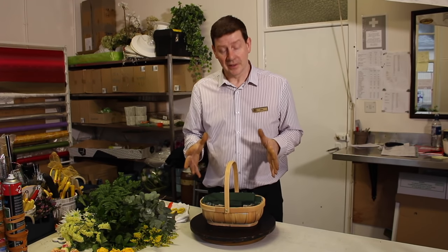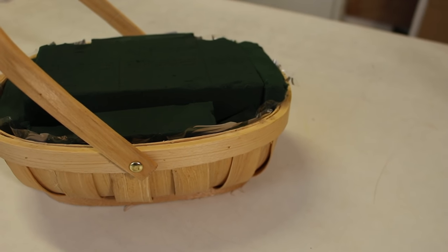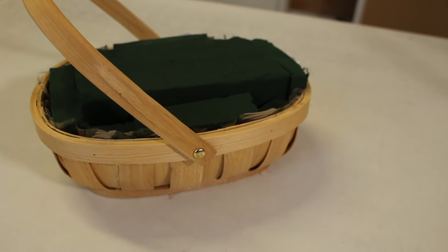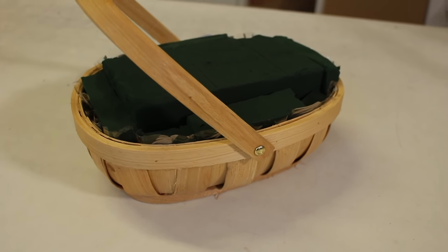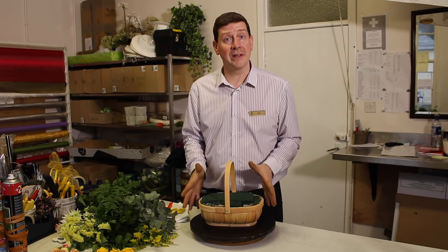So what we've chosen as a container is this lovely little trug basket. Baskets are a little bit old-fashioned but this one's really nice. It's in good condition, it's a nice quality basket and it is maybe one that you might want to keep. Now there are options with a container like this — you could plant them up, but we're going to make a floral arrangement.